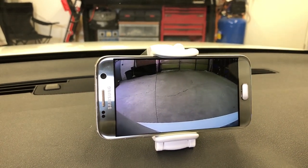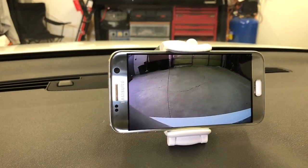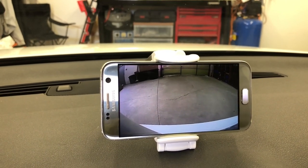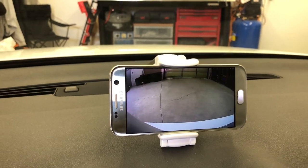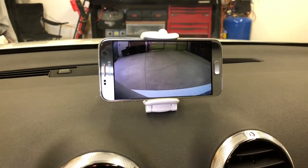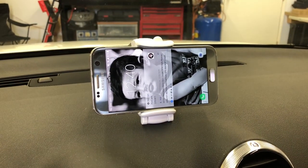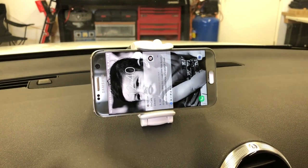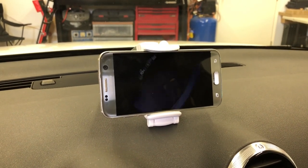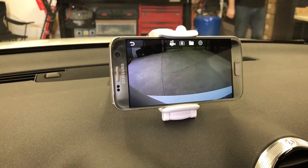So this is another solution for vehicles that you don't want to do any modification to the dash, or you don't like the display in the rearview mirror. This is another solution — like this Audi that didn't even come with any screen. I go to park or drive, it goes back to normal mode and the phone locks. I go to reverse, the camera pops out.